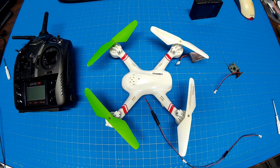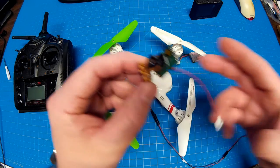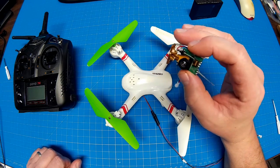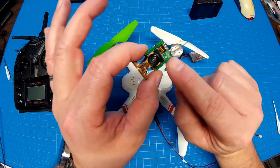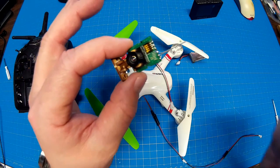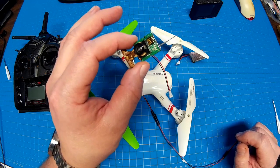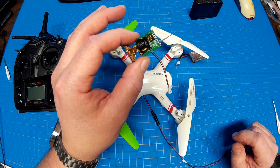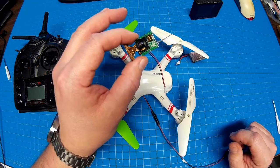YouTube, thanks for tuning in. I've got something interesting for you today. You may have seen this on Banggood's website — this is a 3-gram camera, 600 TV line, with a video transmitter built in. We see a little antenna. It's 5.8 gigahertz, with little dip switches on the front to change the frequency. It's listed as the FPV AIO 600 TVL 170-degree mini camera, 5.8 gigahertz, 8-channel transmitter, all in one, only 3 grams. It's currently selling for $39.99.